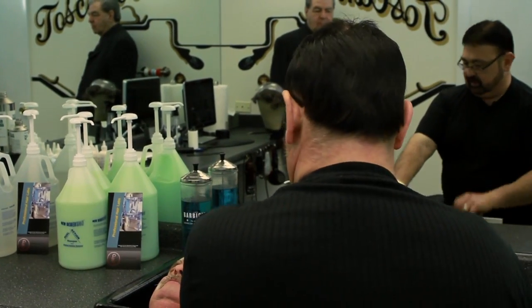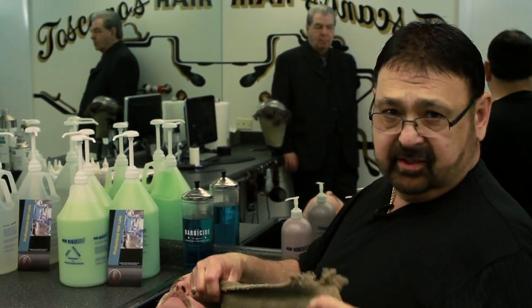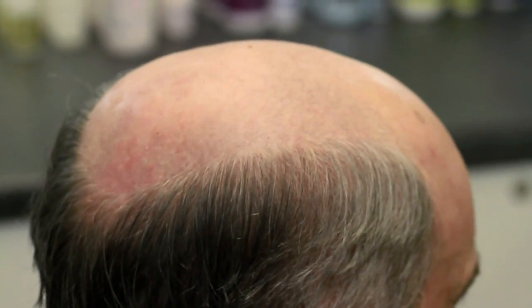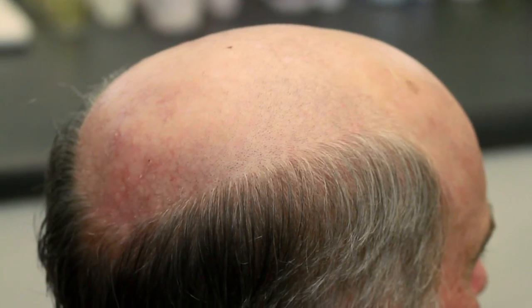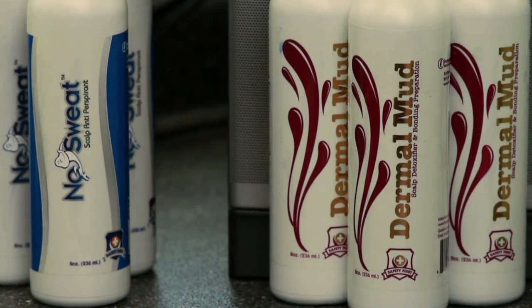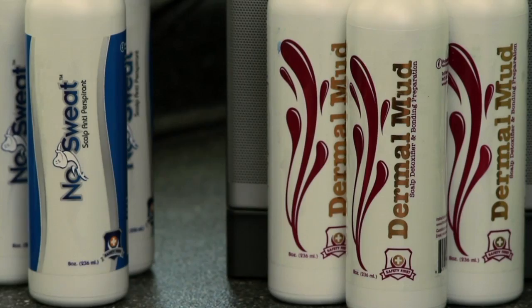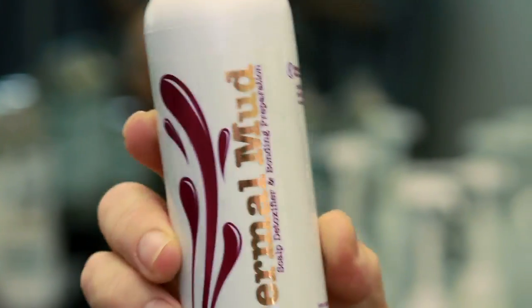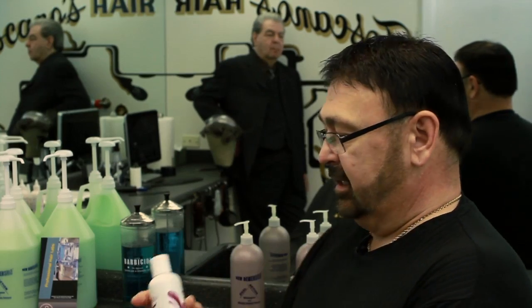The next thing we're gonna do is set them up and inspect the scalp. As you can see, there is no buildup of anything around his scalp — nothing. So once we have that how we want it, we're gonna take dermal mud. What dermal mud will do is remove any impurities out of his scalp — it'll draw all the impurities out of there.